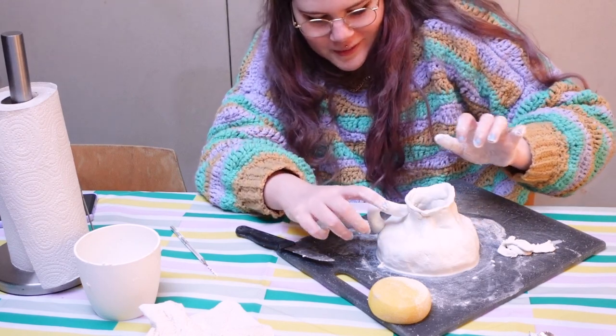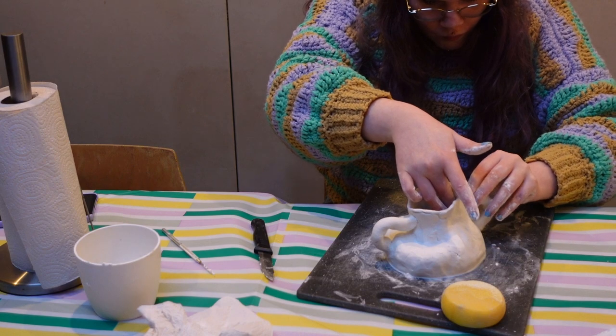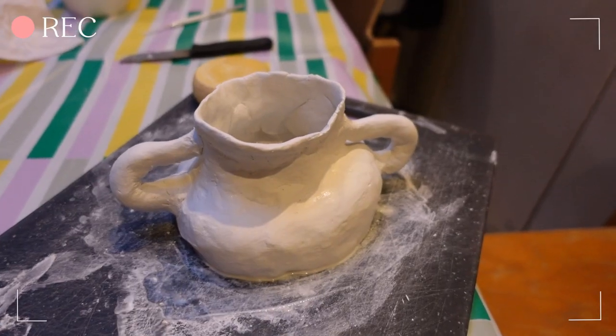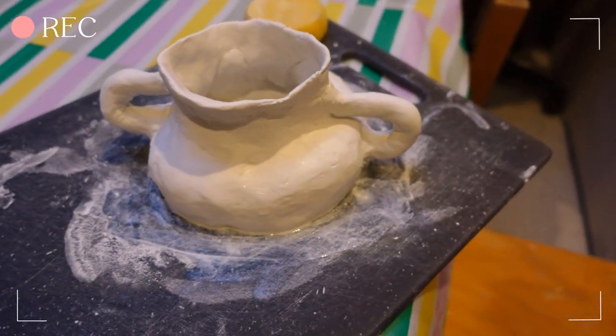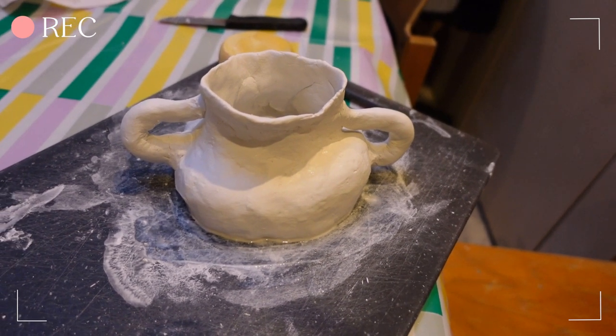That looks very cute to be honest. I mean it looks kind of cute but more in a pathetic way. It's a bit weird and wonky but maybe that's good — maybe I can paint something cute on it.